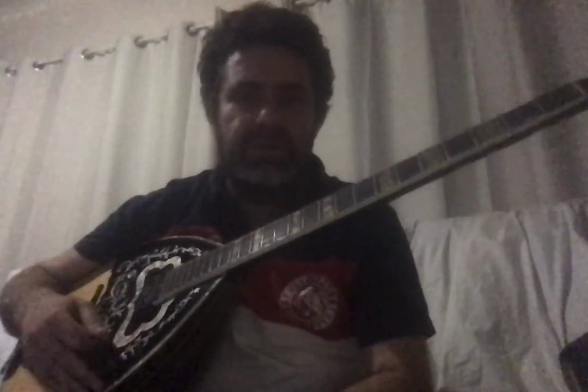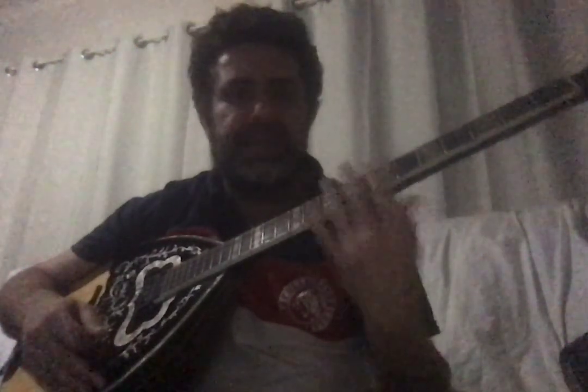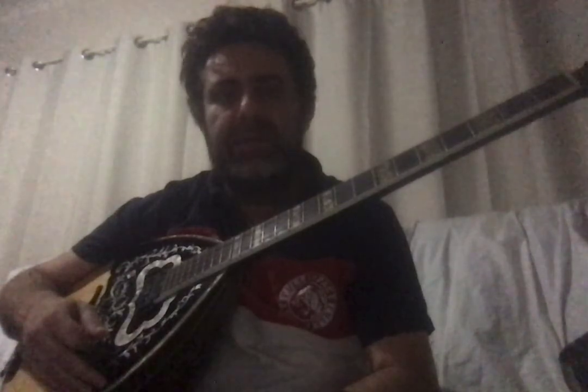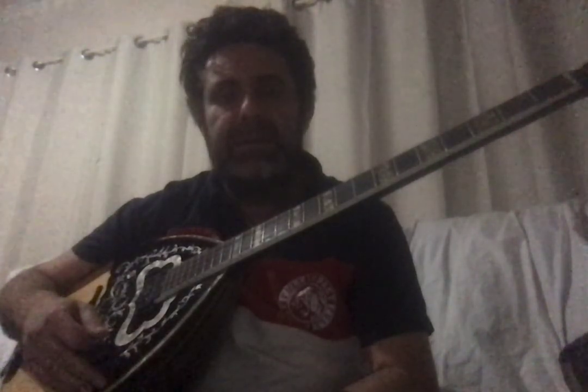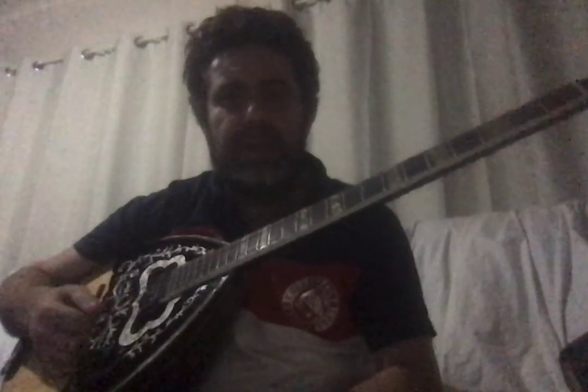There's nothing wrong with the three-course bouzouki — it sounds good and it is the original. But the four-course makes it easier and the sound is really nice to the ear. As you go along and learn, your ear becomes your most important tool — you understand music just by listening to the notes.